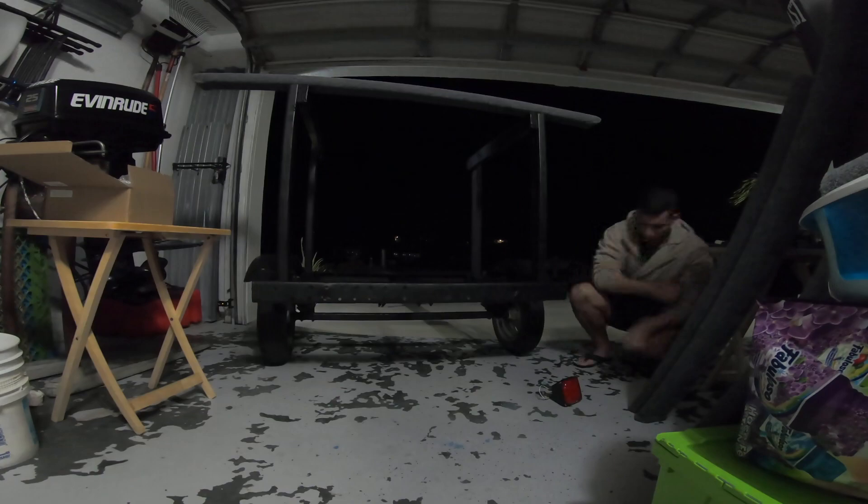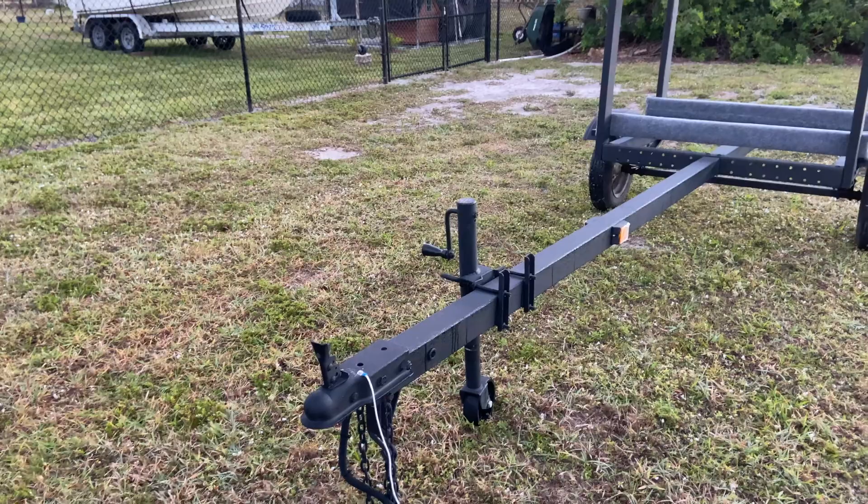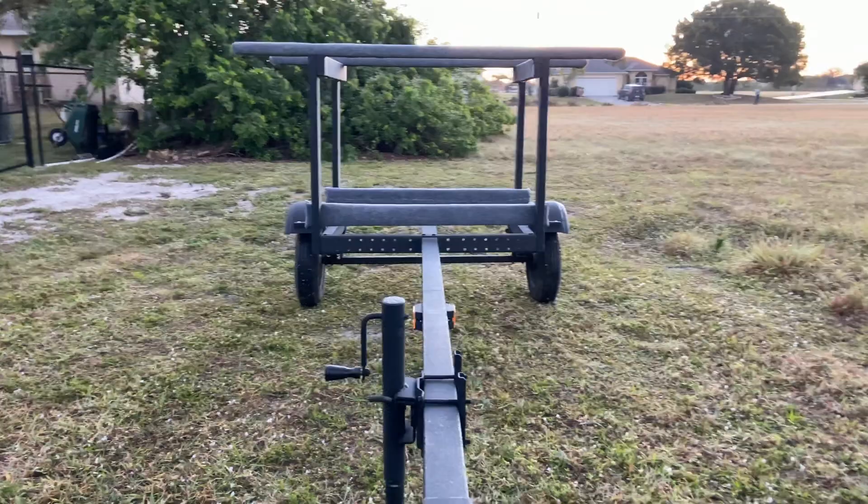All right guys, so as you can see, we ran out of daylight yesterday so the project ran into the next day, but we got it complete! I'm going to go ahead and show you guys the completed trailer — how it looks and how it works. I designed it perfectly for the kayaks I have, but you can customize it to whatever dimensions you want to fit your needs. That's the nice thing about doing a little project like this. There you have it — the completed kayak trailer.